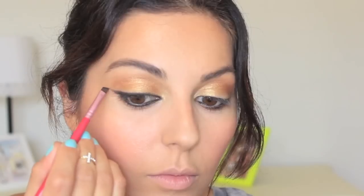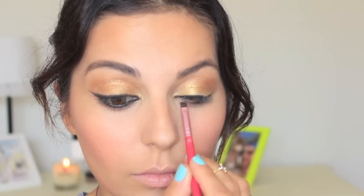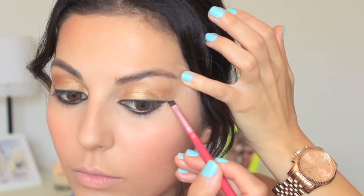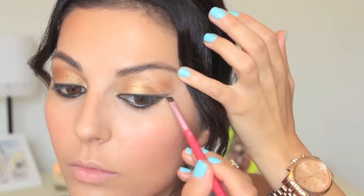You want to define your eyeliner and apply it as close to your lash line as possible, then create a cat eye. Keep your eye open and place the line where you want it to be, then trace away. When creating this line, make sure to get the inner corners as precise as possible, and then connect your top eyeliner with your bottom eyeliner so everything connects at the end.